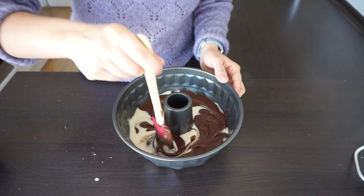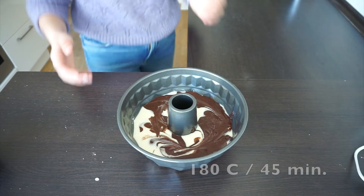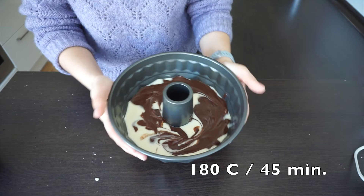Then transfer it to the oven. It will stay at 180 degrees for 45 minutes.